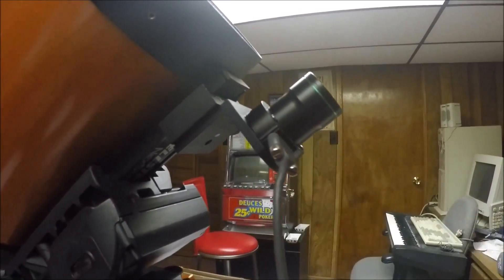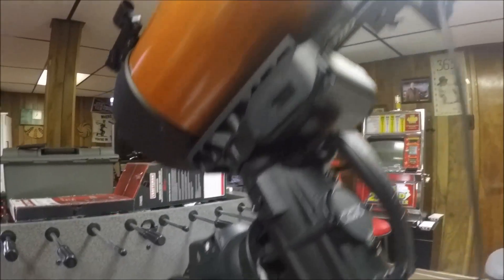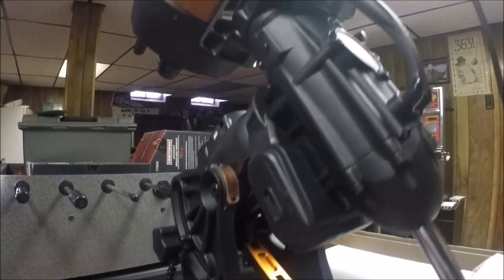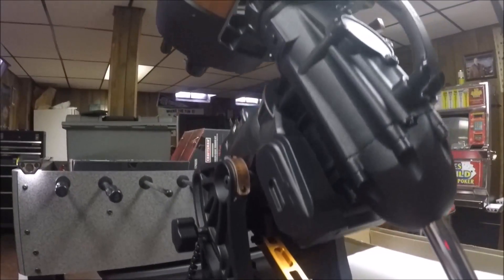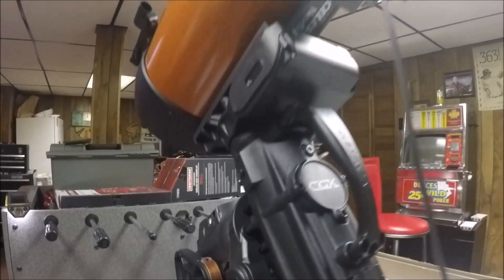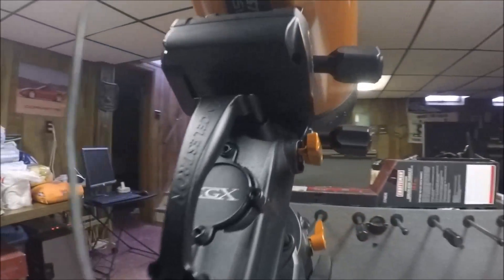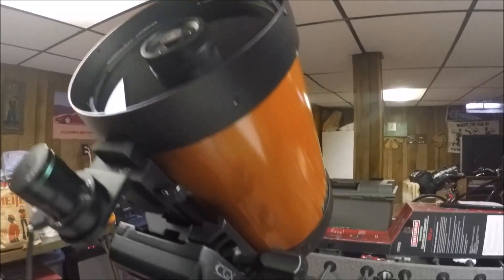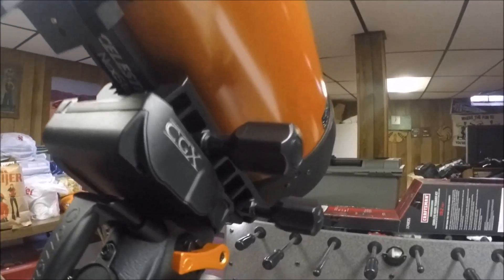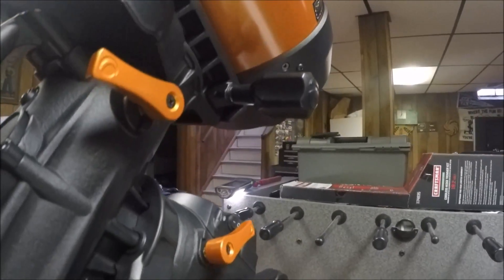The PoleMaster will still rotate with the RA axis, so that works fine. I can't power it up yet because I ordered an AC adapter and don't have a battery powerful enough — the CGX uses more amps than my AVX did. Balancing was a little different, and it doesn't have the stiction I noticed on the AVX, so I think I can get a better balance with this mount.